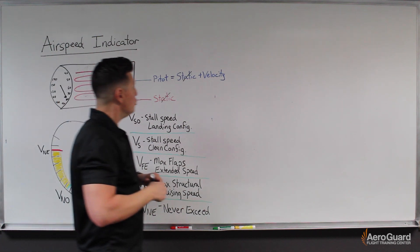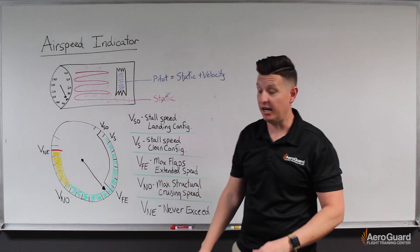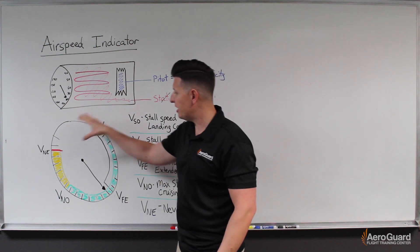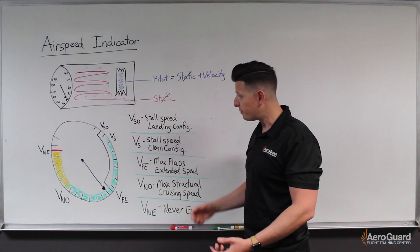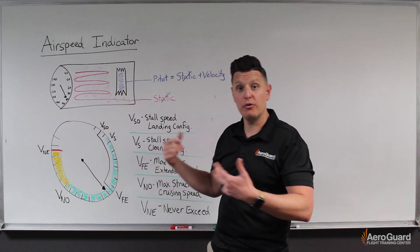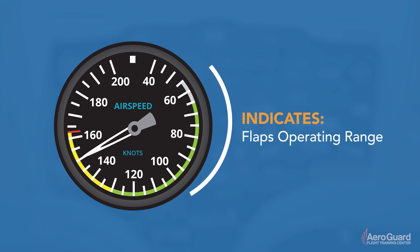Now let's look at how we read the airspeed indicator. On a standard single-engine airplane we usually see a configuration like this, with a white arc, a green arc, a yellow arc, and a red radial line. These different colors indicate different ranges.